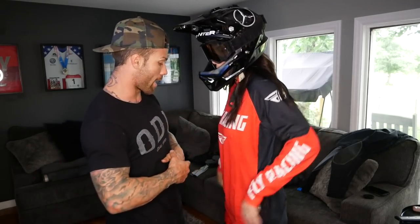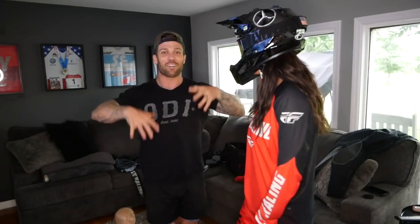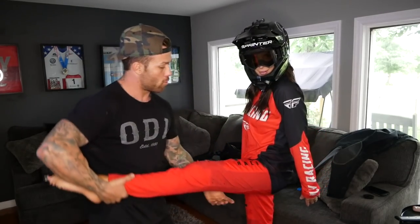We always talk about rotational weight for our wheels, right? So when we're building up a bicycle, we want light tires and all that. You want to have lightweight on your legs too. If you have heavy pants, your legs aren't gonna want to spin as good or as fast. So if we have a lighter pant, nice and slim, everything moves free. We're gonna get out there and smoke all the moms.